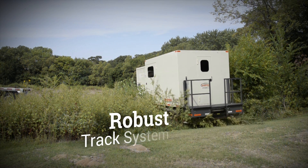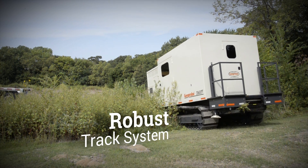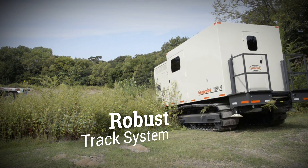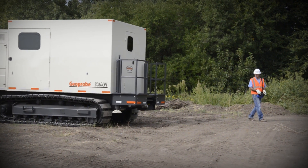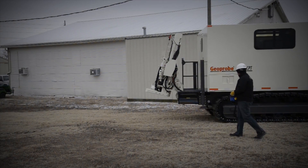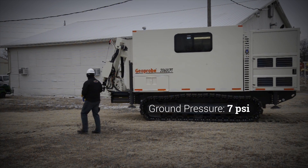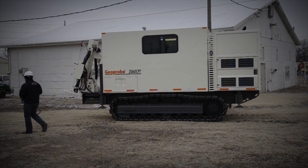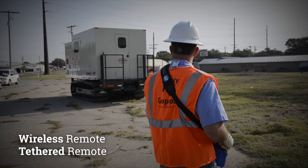The robust track system of the 142 horsepower Geoprobe 2060 CPT allows for CPT testing in most terrains. Its proven drivetrain and chassis provide excellent climbing and turning ability. With a ground pressure of 7 psi, it causes minimal disturbance to the terrain. The rig is tracked to the testing location with either a wireless or tethered remote.